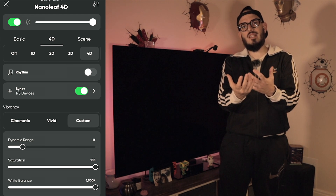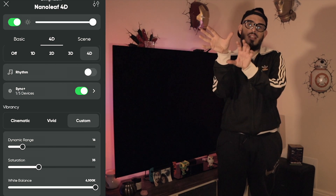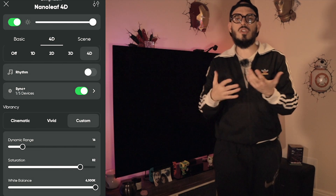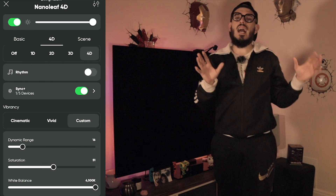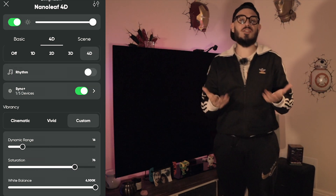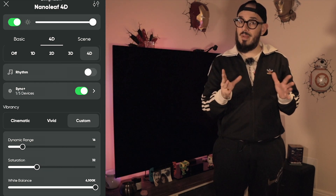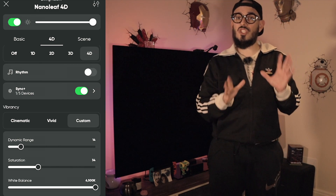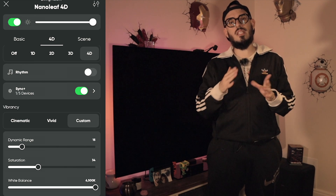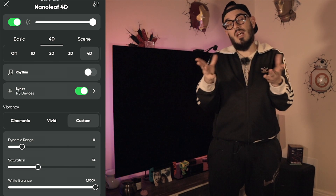Next is saturation — important so the backlight doesn't overtake your TV. If saturation is too high, a blue on the backlight will be more saturated than the blue on your TV and your eyes will be drawn to it. On the GUVI I was forced to set saturation to 1%, so I had no control. On the Nanoleaf 4D I use 34%. As a reference: Sony TVs 34% is perfect; LG TVs you'll want slightly more saturation; Samsung TVs slightly less.